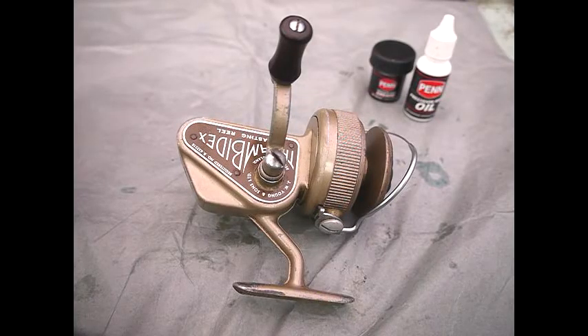Welcome to the video where we are going to disassemble the Young Zambidex casting reel.